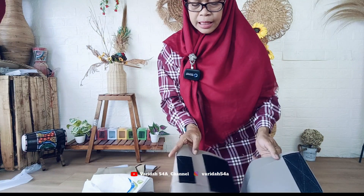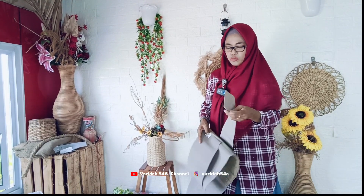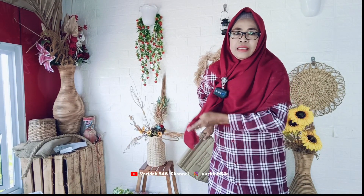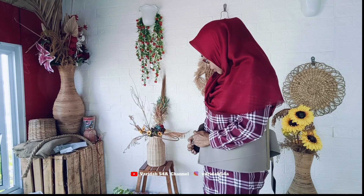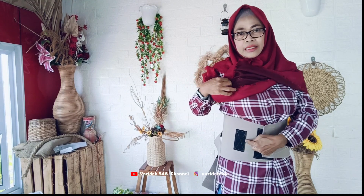Ada perekatnya dua. Kalau tidak cukup, bisa dipakai yang ini atau yang itu ya. Di luarnya juga ada untuk menambah kekuatan. Enak sekali, merek Stella ini saya sudah membuktikannya. Cara pakainya, kalau di rumah bisa pakainya di luar baju. Ini ada perekatnya, micro XL. Jadi pas, kalau yang kecil lagi bisa di sini.